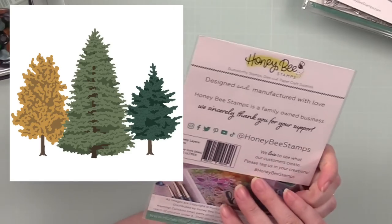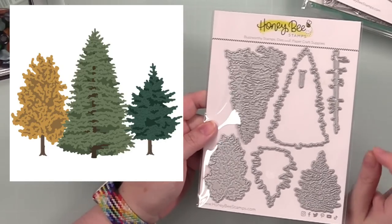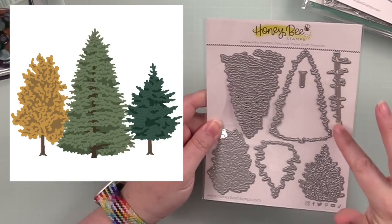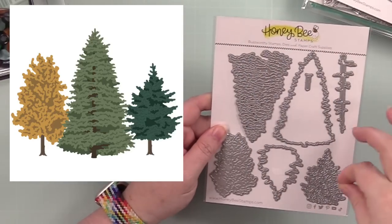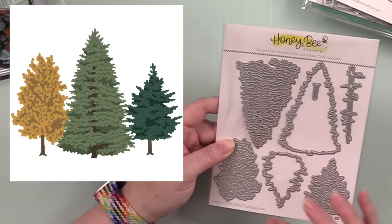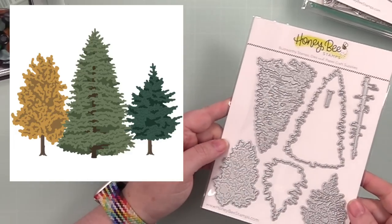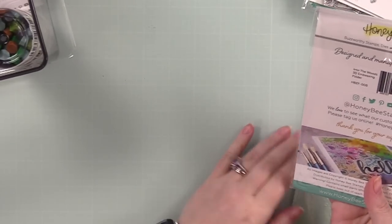I was really excited for this one — this is the Lovely Layers Trees die set. I love that there's a branchy trunk as well, so you can have a few interspersed. You've got different sizes, and the detail it presses into the cardstock is just — love it. We've got that one, and then two other tree products.